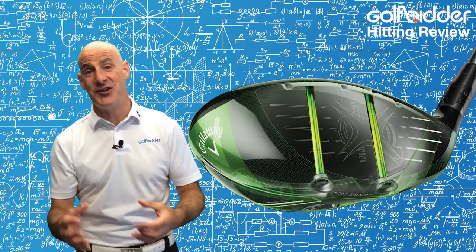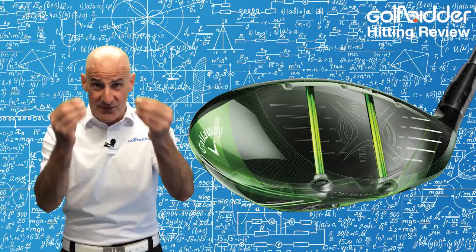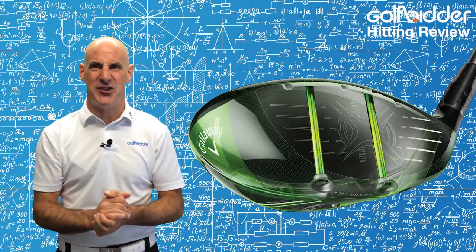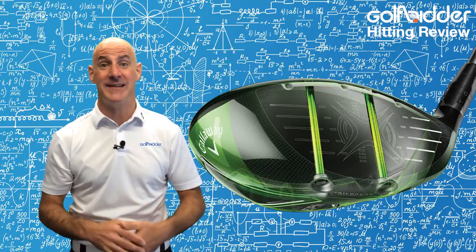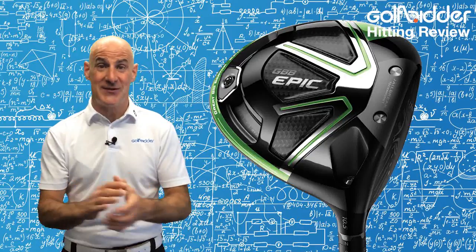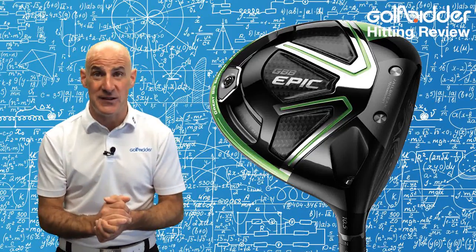Key to the Epic Driver is the wonderfully named Jailbreak technology, which refers to two 3g titanium bars that run from top to bottom just behind the face of the club. They resemble the bars of a jail cell and are there to essentially stiffen or brace everything so that the face can flex more at impact and generate more ball speed. All this bracing is needed because the Epic's carbon crown is 30% thinner than anything Callaway has ever produced before and accounts for 52% of the body.